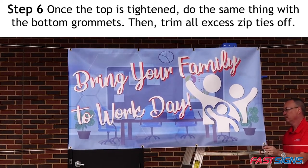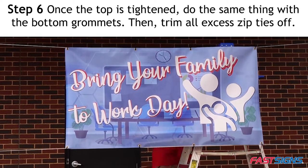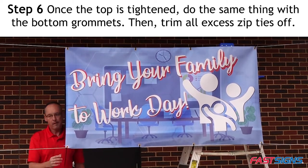Step 6. Once the top is tightened, do the same thing with the bottom grommets. Then trim all excess zip ties off.